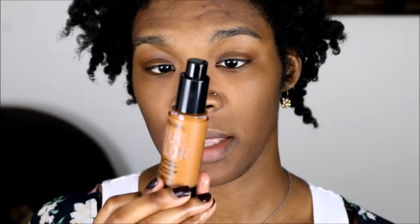I use the e.l.f. setting spray before and after if I don't feel like using another setting spray — and it's cost-efficient, like three bucks. The shade I'm using is Hazelnut. It is yellow-orange enough to cancel any darkness that I have. I'm going to leave it skin-like, so if it shows through, it shows through.